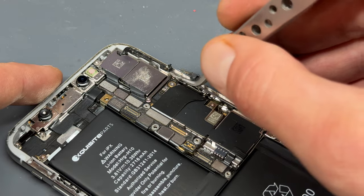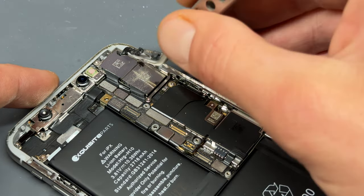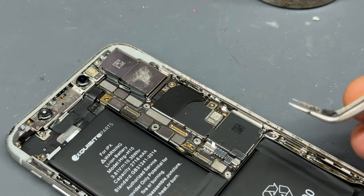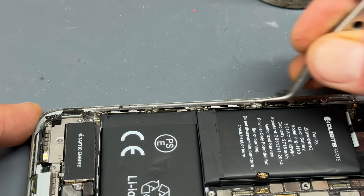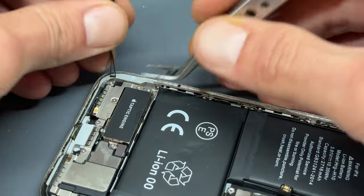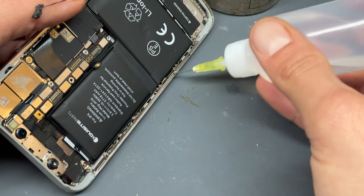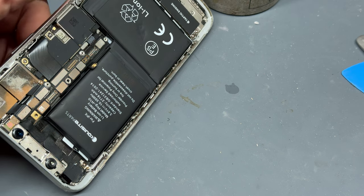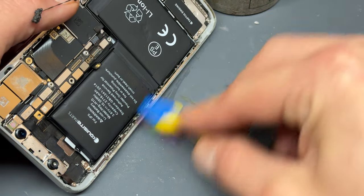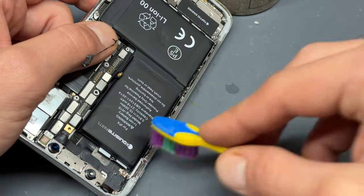Whilst the alcohol is soaking in under the battery further, it's a good idea to clean up the chassis — just take some tweezers and remove all the leftover adhesive on the chassis. I'll also clean up this frame with some isopropyl alcohol. Just add a bead of it along the edge, then take a brush like a toothbrush and carefully scrub away all the leftover adhesive, dust and grime that gets stuck in there.